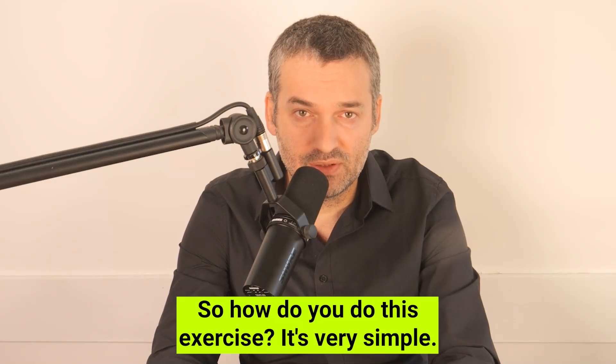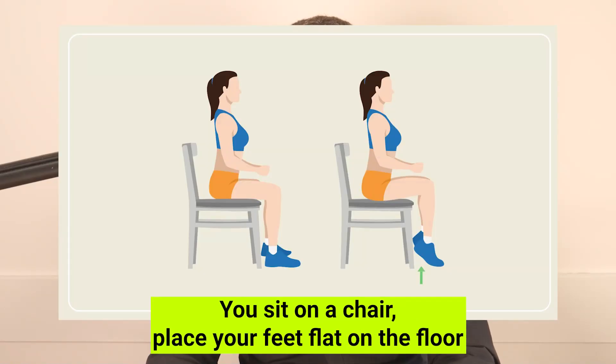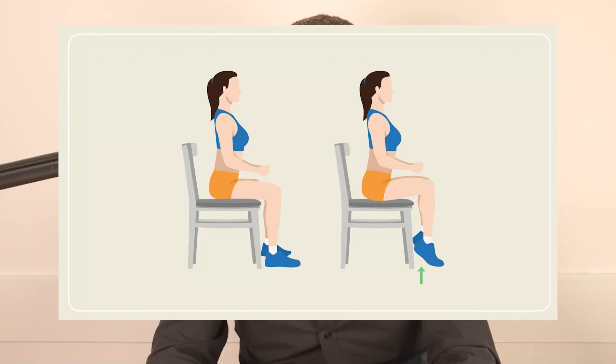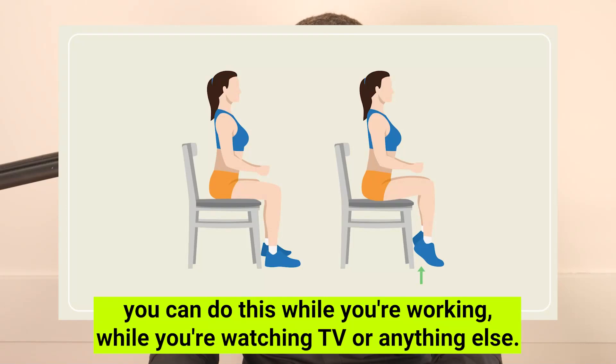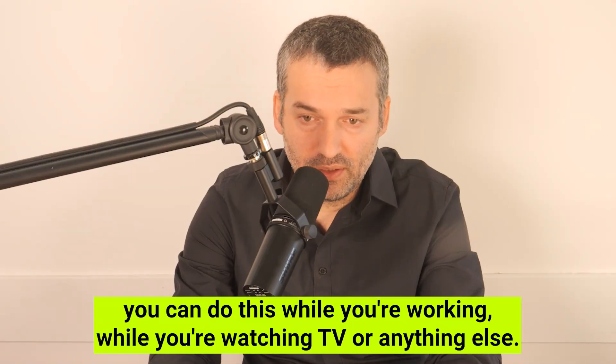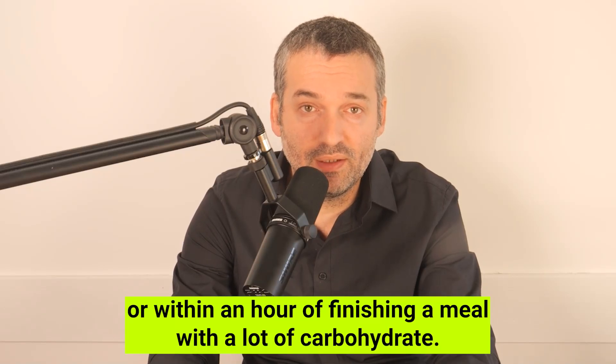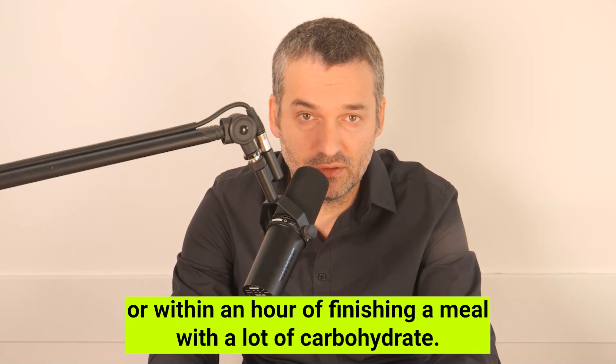So how do you do this exercise? It's very simple. You sit on a chair, place your feet flat on the floor, and simply lift your heels up and then lower them back down. You can do this while you're working, while you're watching TV, or anything else. The best time to perform the exercise is after a meal, or within an hour of finishing a meal with a lot of carbohydrates.